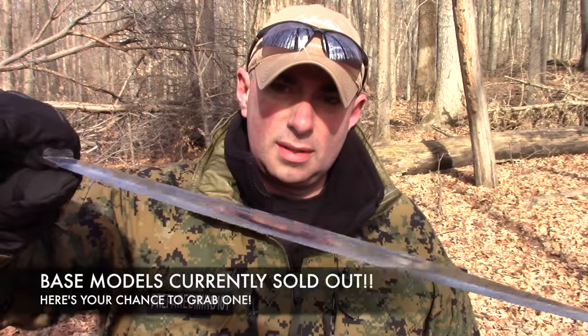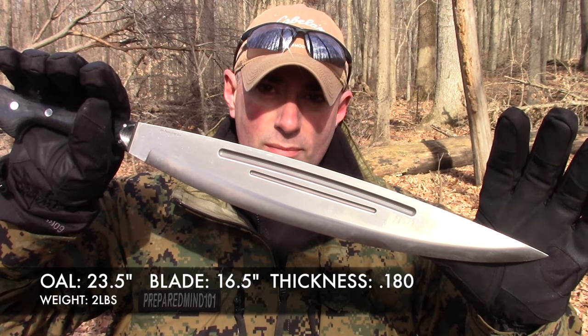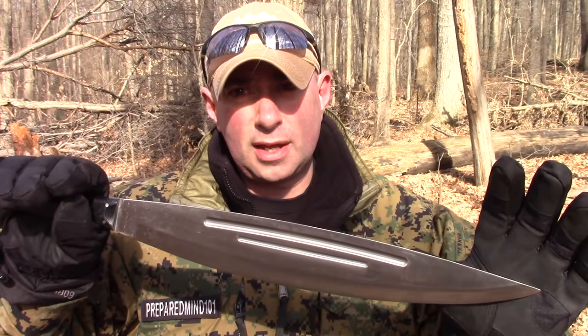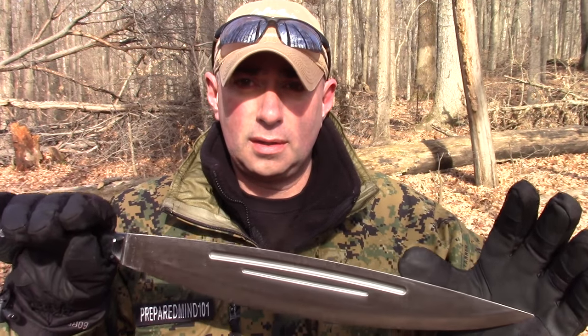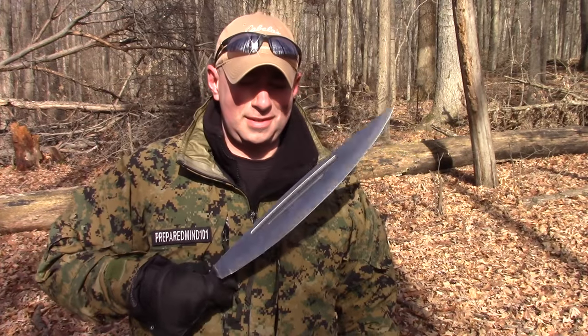This one has polished black micarta handles, so this is kind of what you'd consider a baseline model — right around $300. It's A2 steel, so you will have to take care of it; don't leave it in a puddle overnight or there will be consequences. It came nice and sharp, very pointy — this thing is crazy. I think Joe from Feral Woodcraft already did a video on this. Anyway, it's my turn to go chop on some wood with it, so let's try it out.